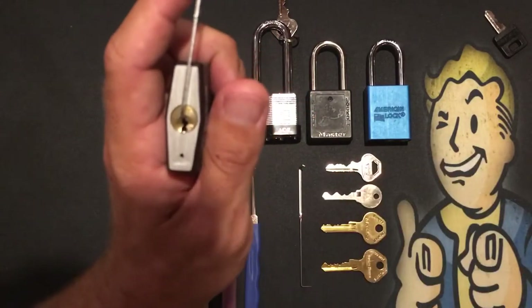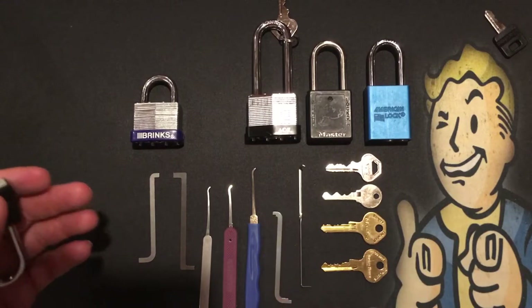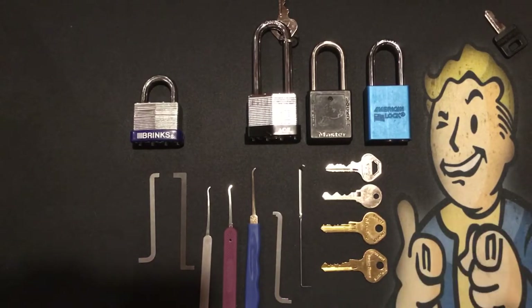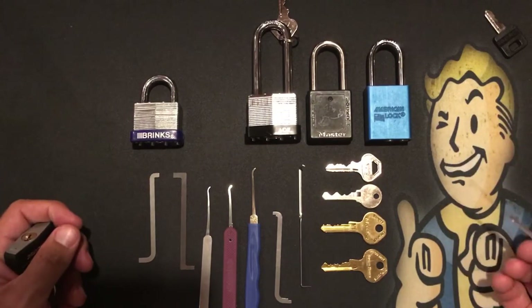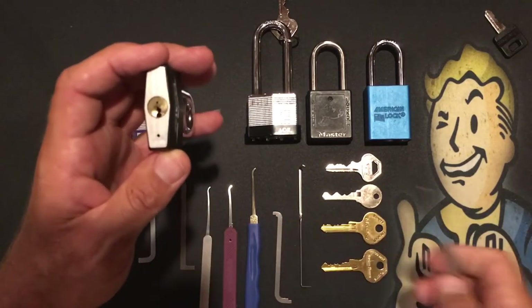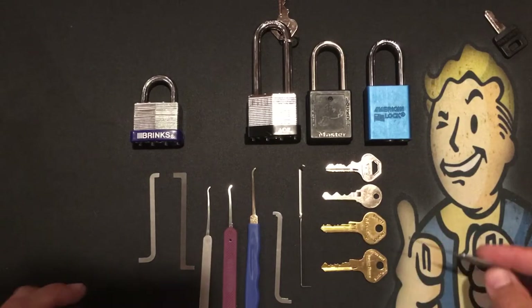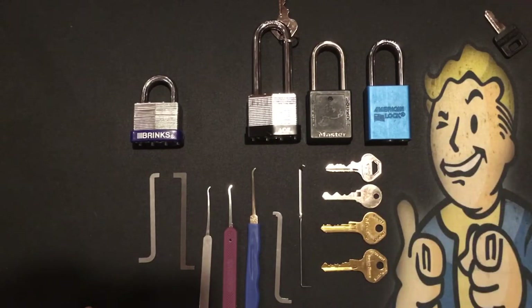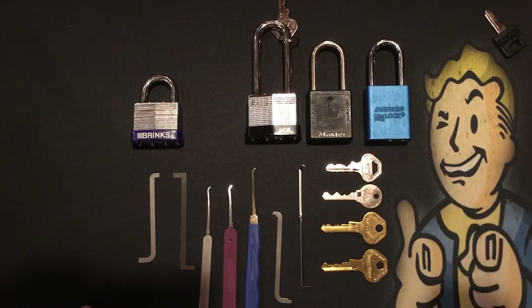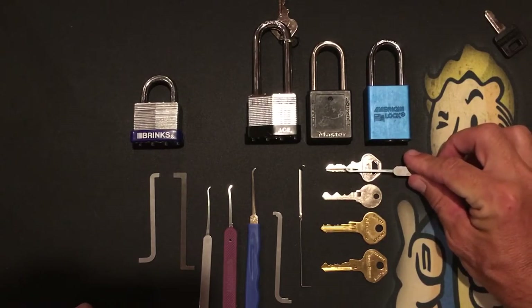We want to do what's in our favor when we pick locks. We're going to pick straight up-and-down keyways — the 141 has one, and for the LOTO we're going to choose the straight keyway, not the paracentric one. Also, look at the keys laid out here — we want nice and easy keys, we don't want extreme bittings. This one has a pretty okay bitting. The first pin is going to be hard to get by with this hook.